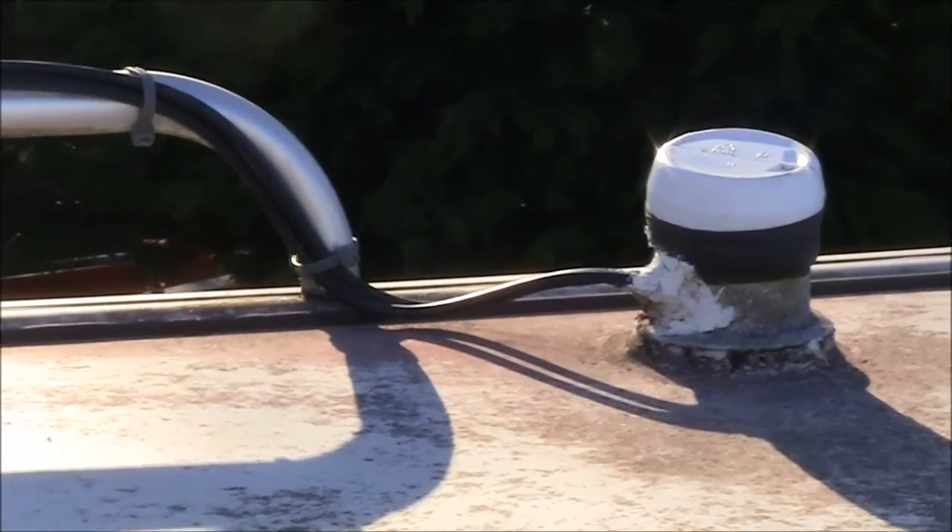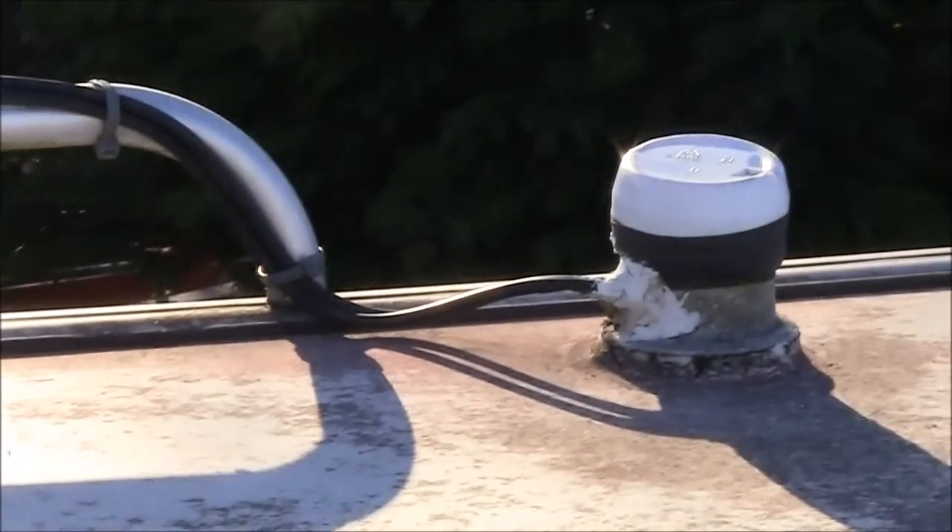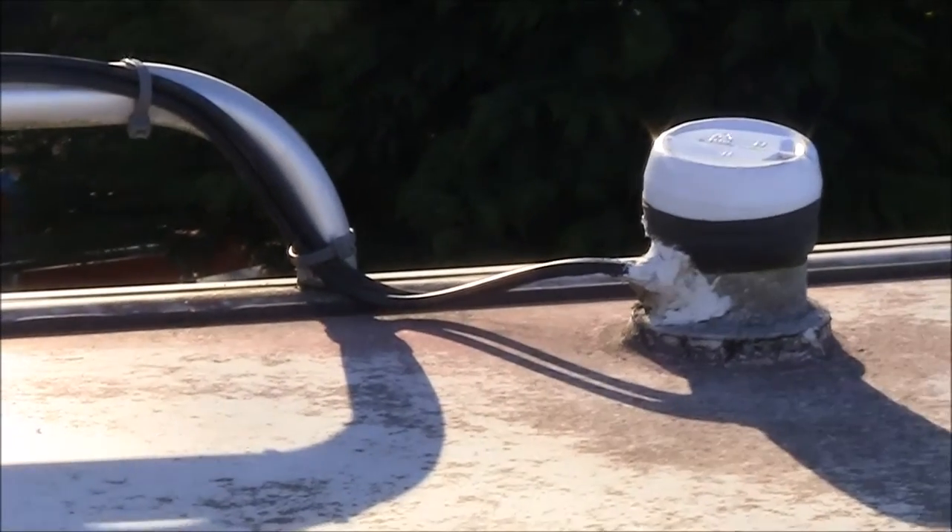And the idea of that is I don't use the extraction unit inside the motorhome because it actually drains the battery quite a lot — it's quite a powerful motor.